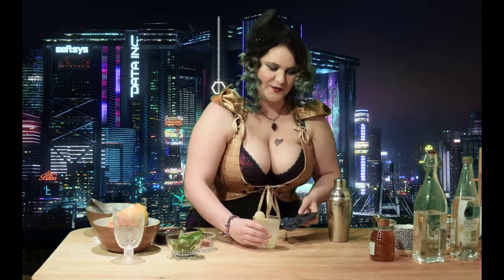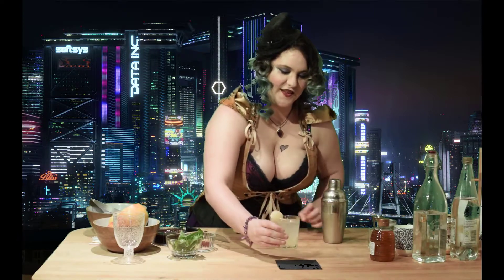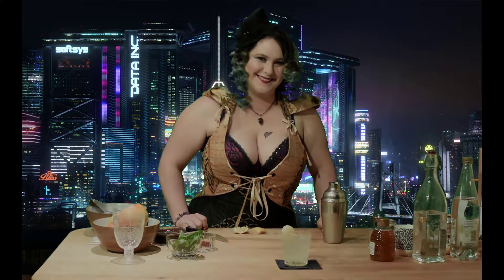There we go. May I present a nice pear. And yes, I wore this outfit just to make that joke.